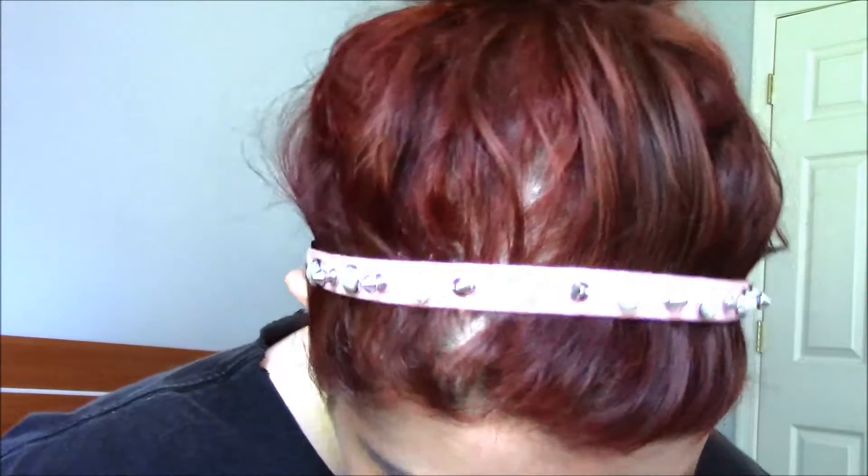Do you like my not-so-manly headband? Can you see my not-so-manly headband? Hey everyone, it's Hannah.